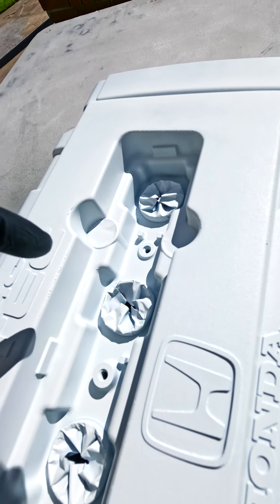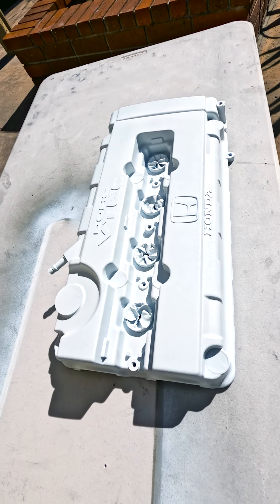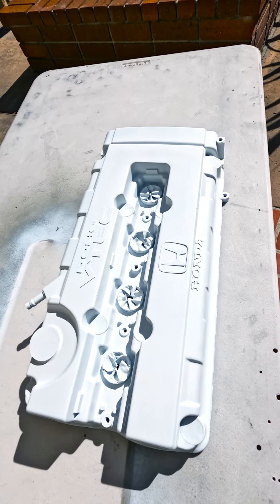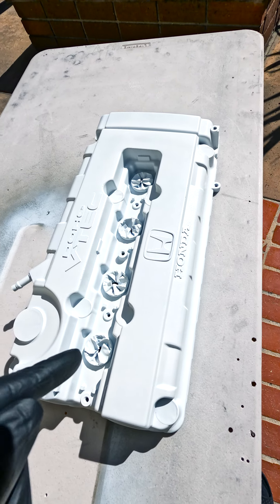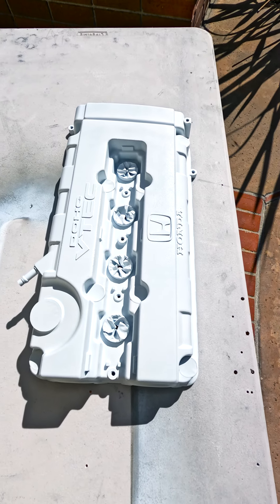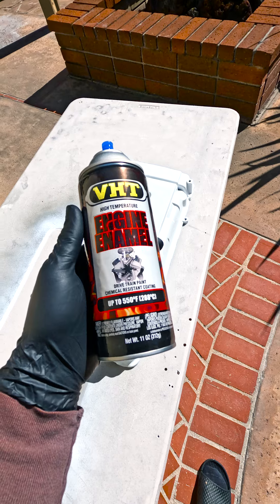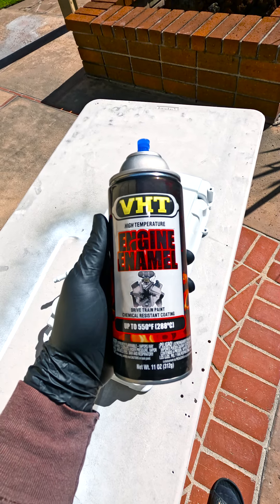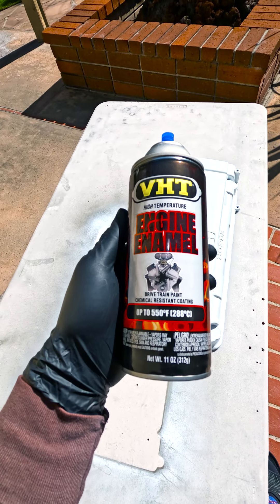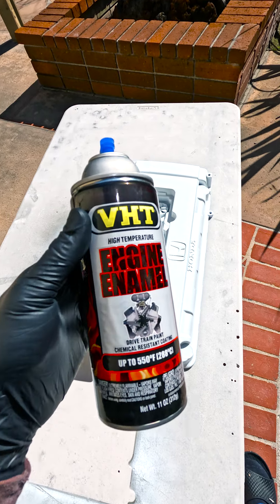The base coat is nice and dry — all the corners are covered. Make sure you don't put too much where it runs, and don't make it too thick. If you put the bolts on with thick paint it's going to push out, look bubbly, and it looks like poop. Next we're using this VHT paint — just your typical yellow. I want to match my car, not make a fake Spoon cover, so it should be slightly darker than a Spoon cover.